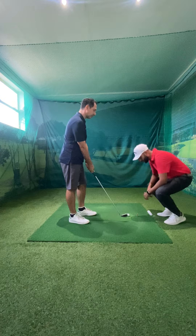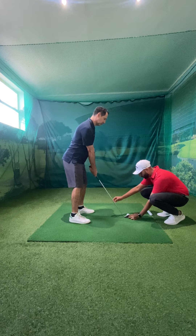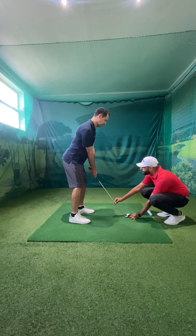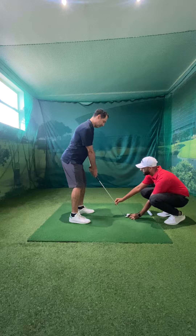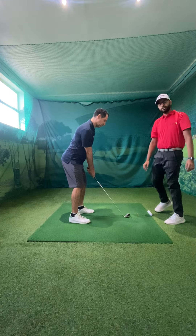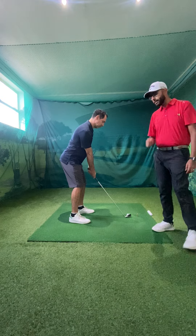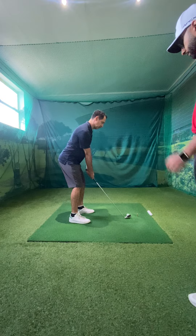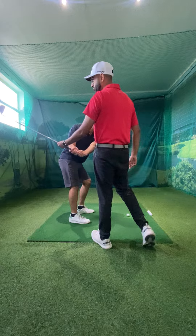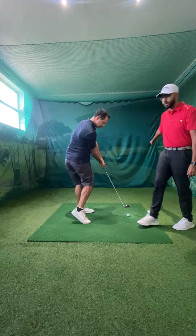What we did was get him set up in his normal address position. We then hooded the face, closing the face by about 20 or 30 degrees. Peter would then take his grip again, ungrip and take his normal grip. His goal was to ensure that he misses the golf ball to the right. The only way he can do that is if he gets to the top of his swing and really works on shadowing that club, getting it from the inside — that's the only way he's going to be able to miss it to the right.